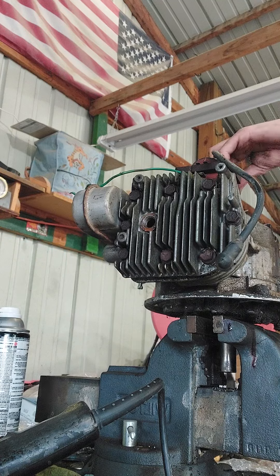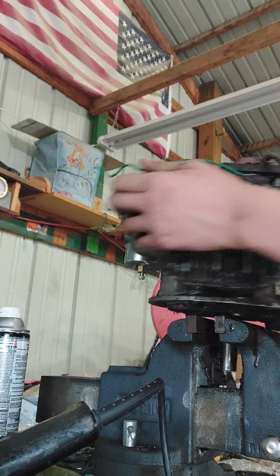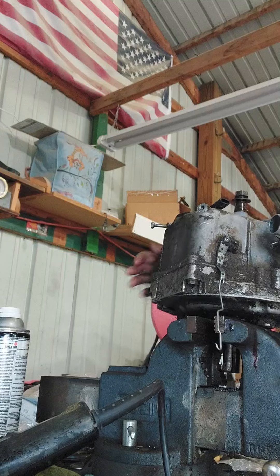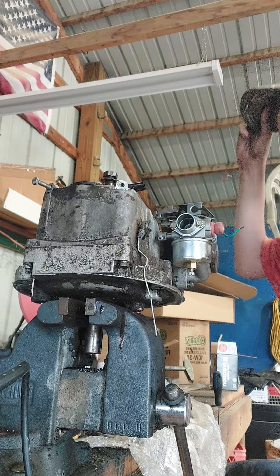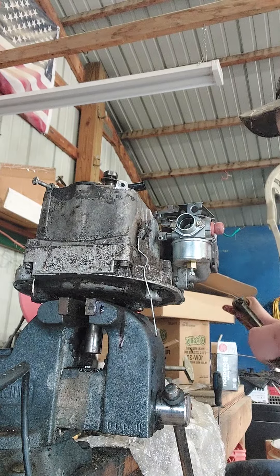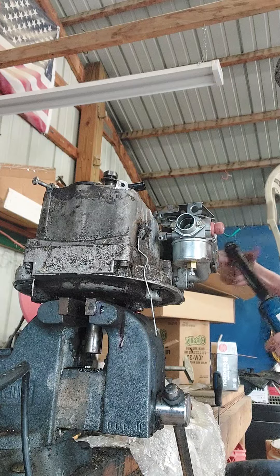Guys, I'm gonna tell you something right now — even if it's a small engine like this, put your nuts and bolts back. Okay, so that stuff is off. Let's spin this around. Okay, let me — yeah, now you can see better. So let's hope — I'll probably get into the bottom end today because I want to make sure I get everything.